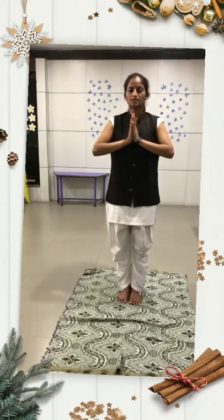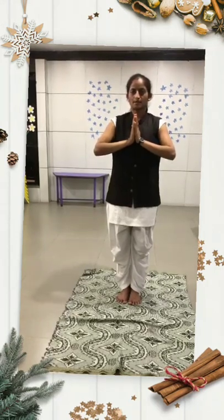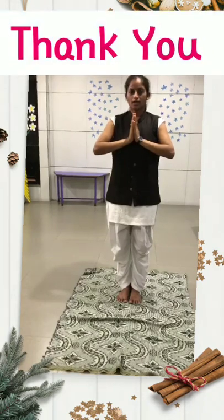आप सबको यह सूर्य नमस्कार समझ में आ गया होगा। आप सबको यह घर पर भी करना है। थैंक्यू।